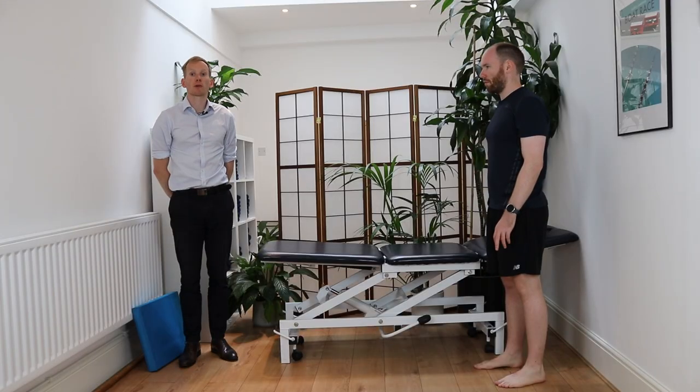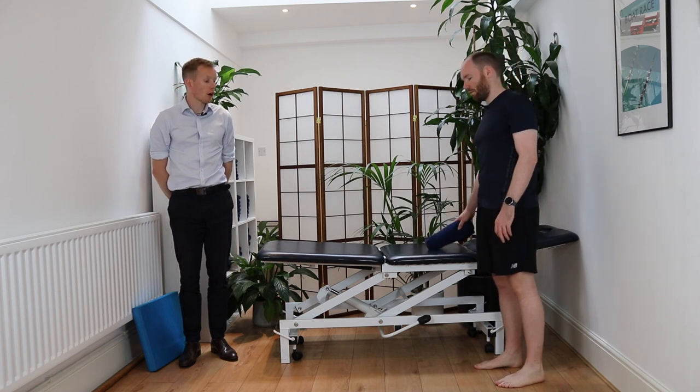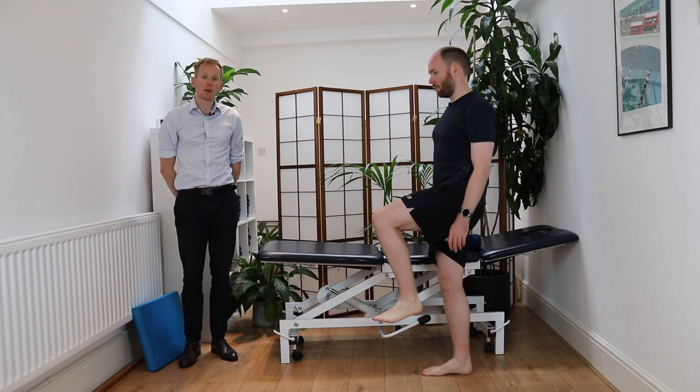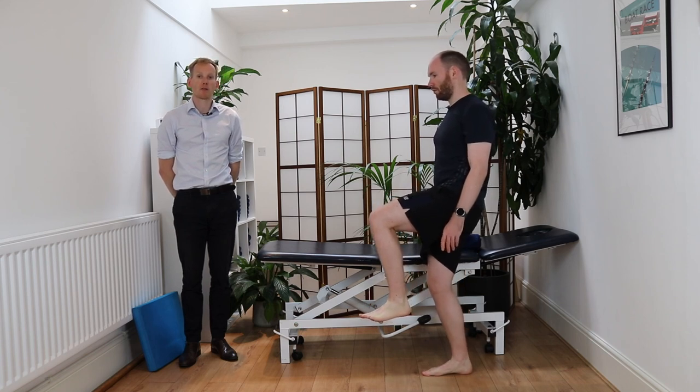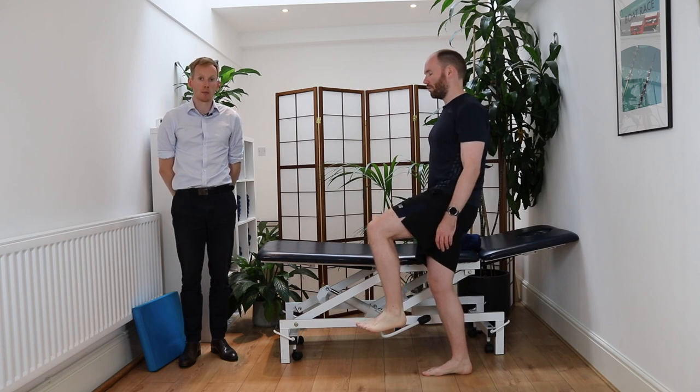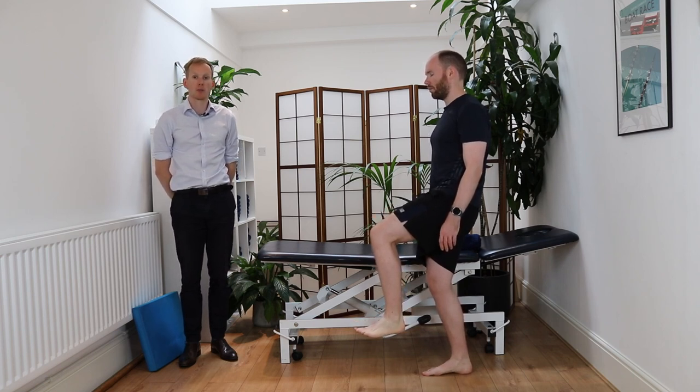From here you're going to progress onto some balance exercises. Start off standing with your eyes open, bend your knee, and balance on one foot, holding for the desired amount of time. You would then progress by closing your eyes, which makes it a little bit more challenging — same positioning but eyes closed.